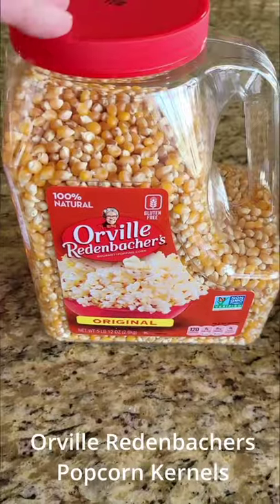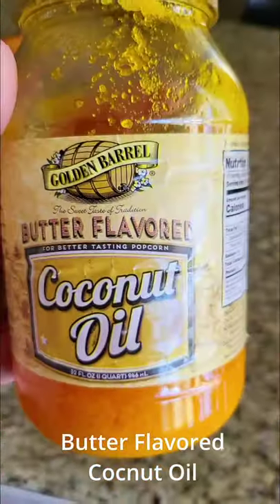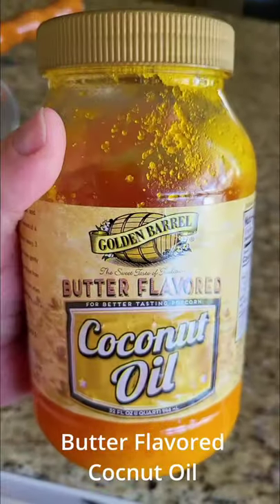I'm going to show you how to make popcorn like a freaking movie theater at home. First of all, get a whirly pop. Get popcorn kernels — I actually like the Orville Redenbacher. Next, you're going to need some butter flavored coconut oil.